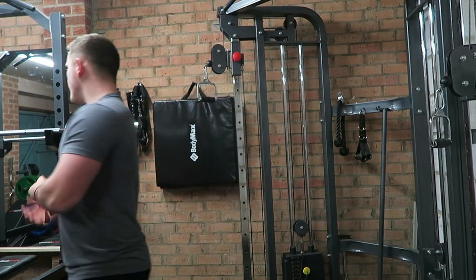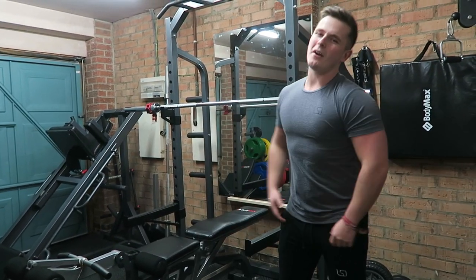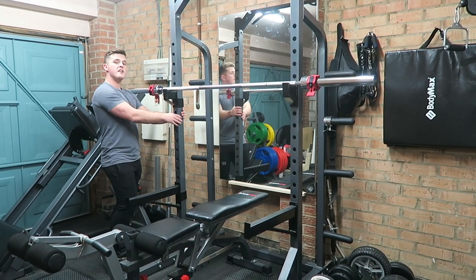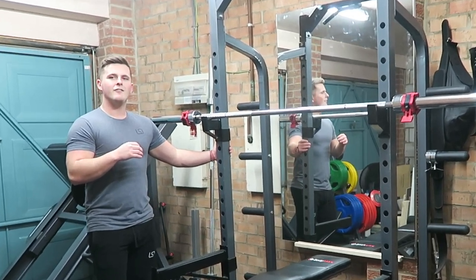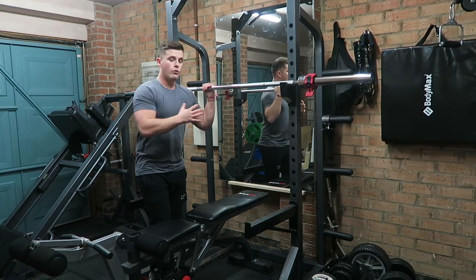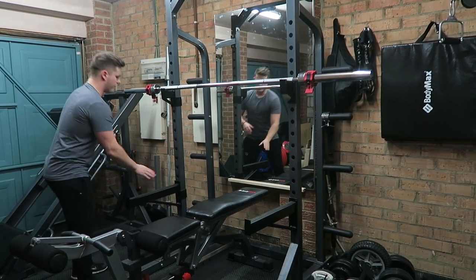So moving on to this here — this is probably my favorite piece of kit. All of the links for the stuff will be in the description box. This is the BodyMax CF470 half rack. I initially wanted to use a full-length rack, which is basically a whole cage, whereas this is just a half rack with the spotter bars and everything like that.